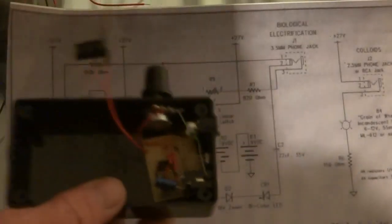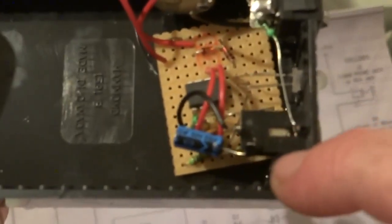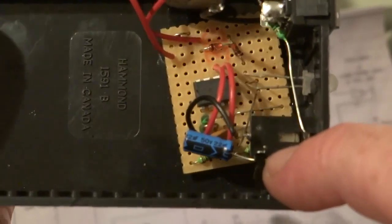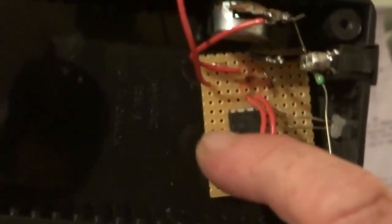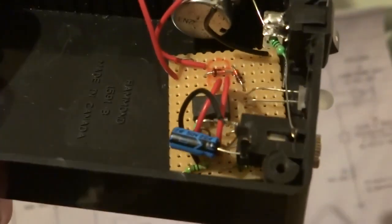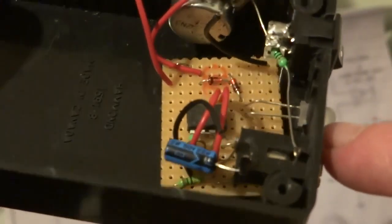Okay, back again — camera went flat. So basically when that goes in focus, the capacitor goes to the outside one, and the wire that comes from number one goes to the other one there, as you can see.